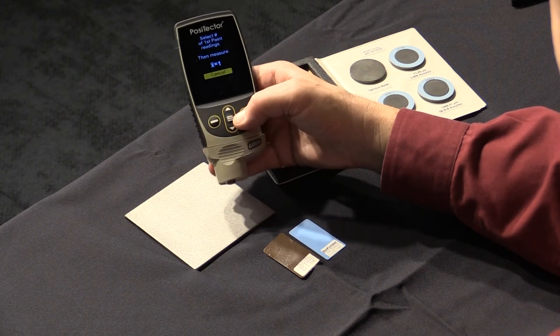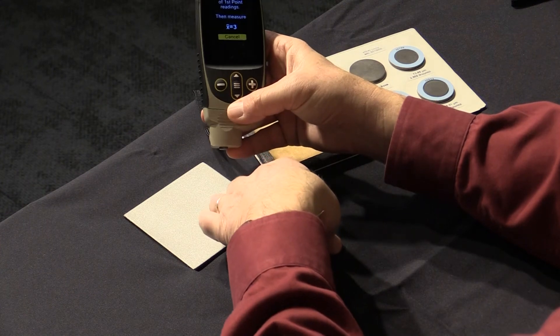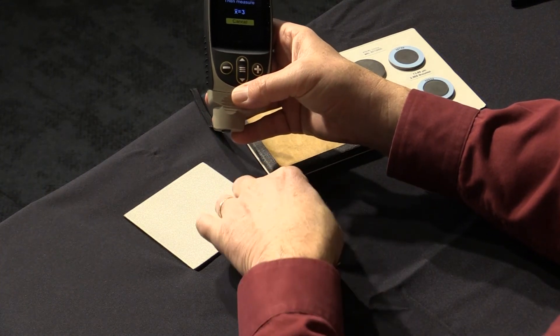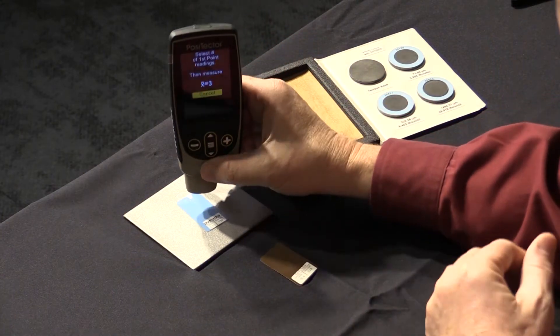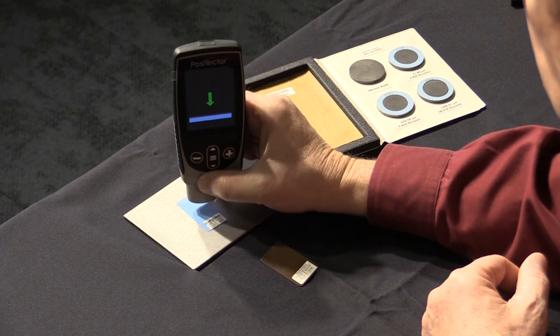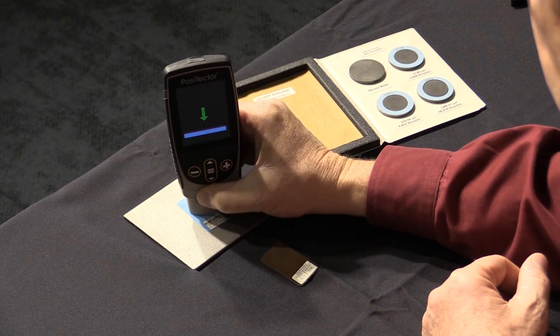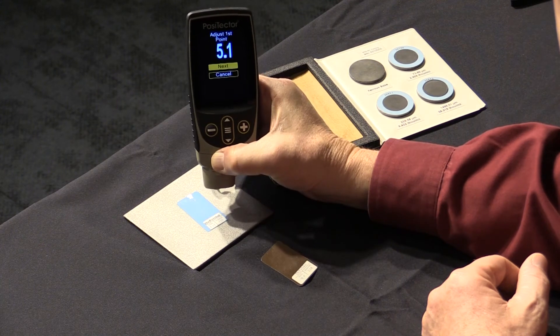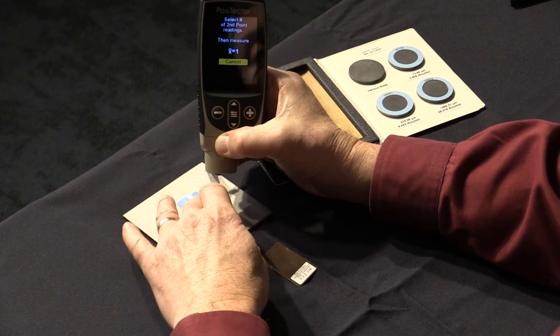The display uses an arrow to indicate whether to set the probe on the surface or pick it up. Always follow the direction of the arrow. Repeatedly measure the thickness on the measured shim or a certified coated standard. Once the reading is displayed, lift the probe from the surface and adjust the reading up or down using the plus and minus buttons until the display shows the correct thickness value.